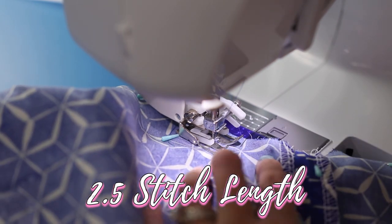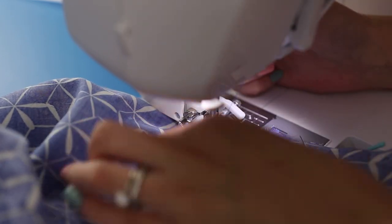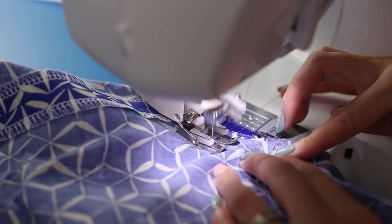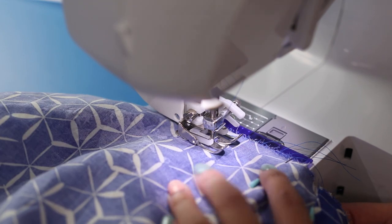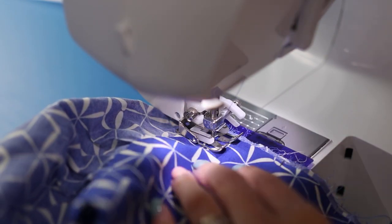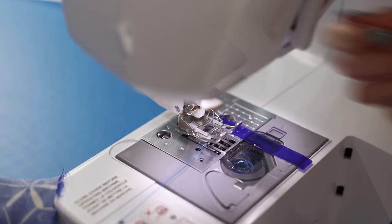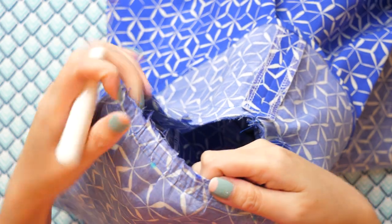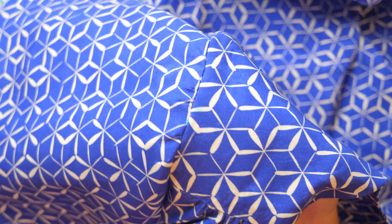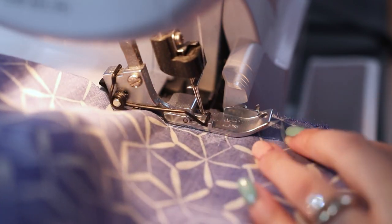Pin the sleeve to the armhole right sides together, matching up any markings. When you go to sew this, if your sewing machine has a free arm, take advantage of it to fit the armhole all around it. Go slow and do your best to shift the pieces so there's no puckering. In all likelihood there will still be some puckering when you flip it right side out — you can go back and try to fix this. Turn it back inside out and seam rip any small sections with puckers. Re-sew with the gathered part on top and try to flatten it out as you go. There may still be some puckering, but I'm okay with it not being 100% perfect. To clean up the seam allowance, run it through the serger.